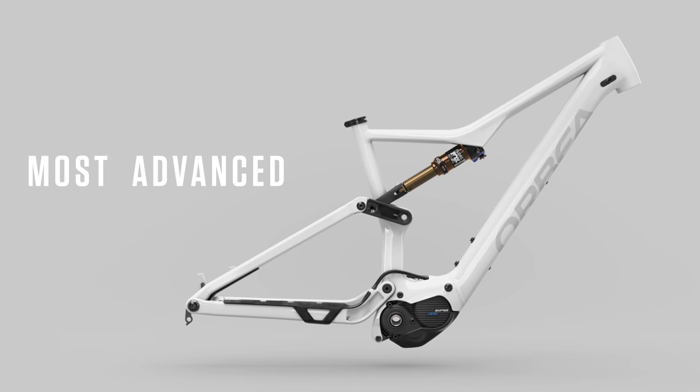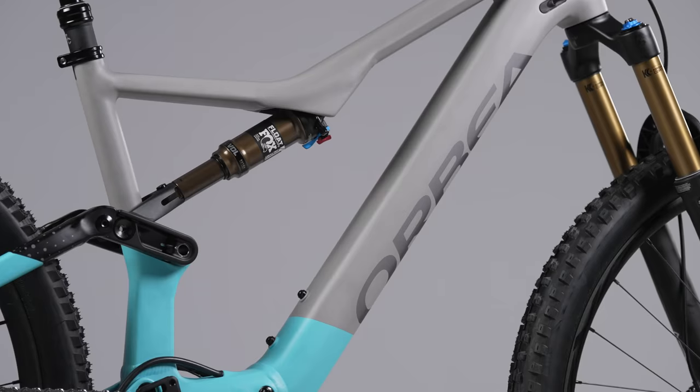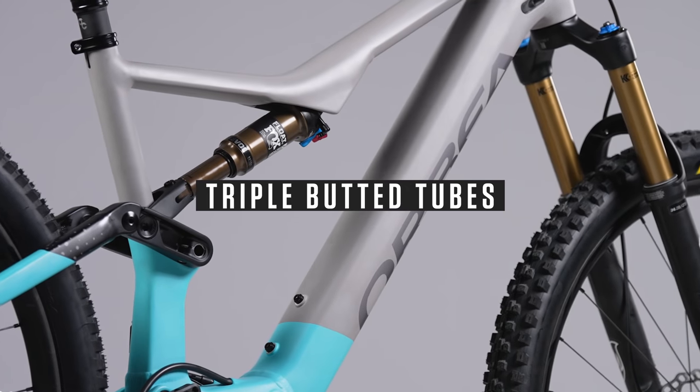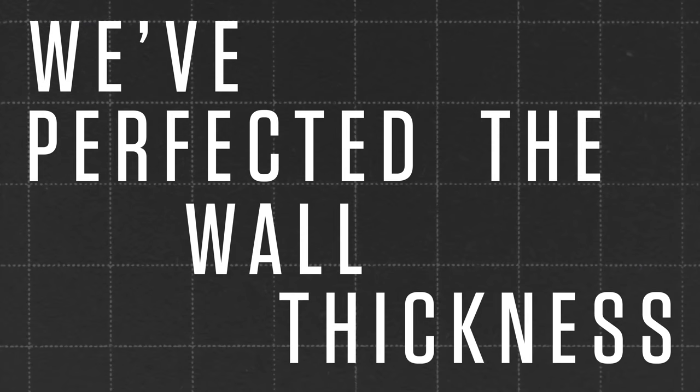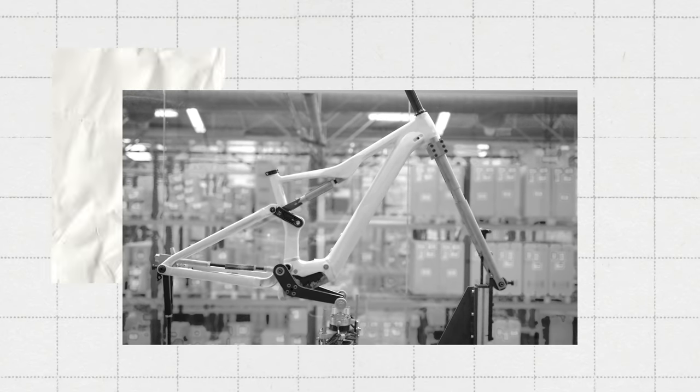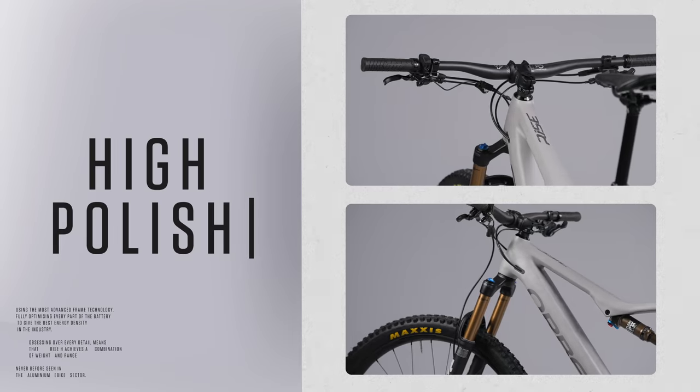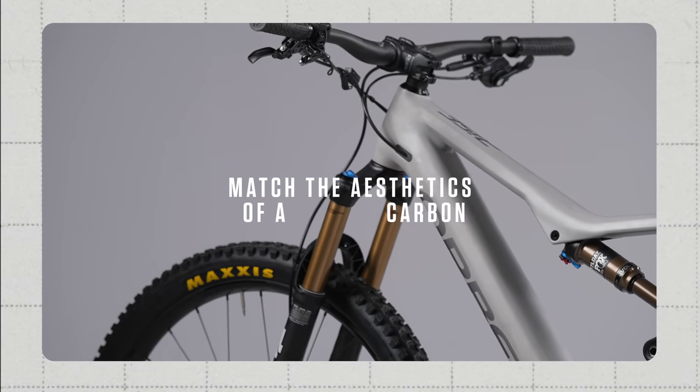It's the most advanced alloy frame. Using a hydroforming process and triple-butted tubes, we've perfected the wall thickness to save weight and strengthen the stress-bearing zones. The high-polish finishes match the aesthetics of a carbon frame and increase the fatigue resistance on the welds.